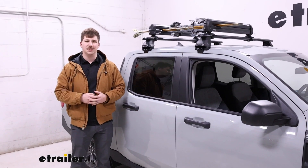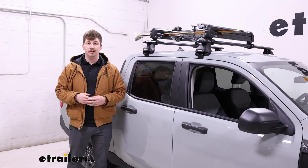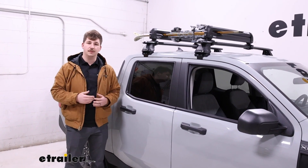Hi everyone, Aiden here at The Trailer. Today we're going to be taking a look at this RhinoRack ski and snowboard carrier on the top of our 2022 Ford Maverick.